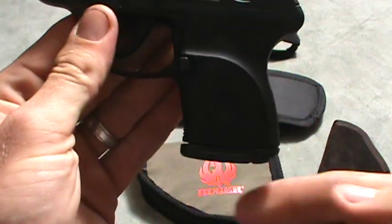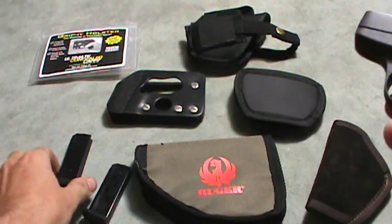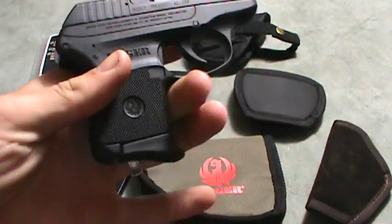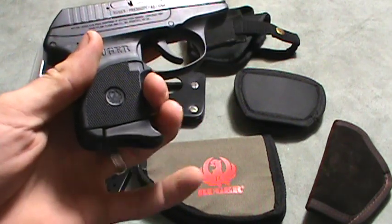I bought an aftermarket mag with the extended finger grip. It just holds two fingers — it's not really enough for all three fingers to get on there.